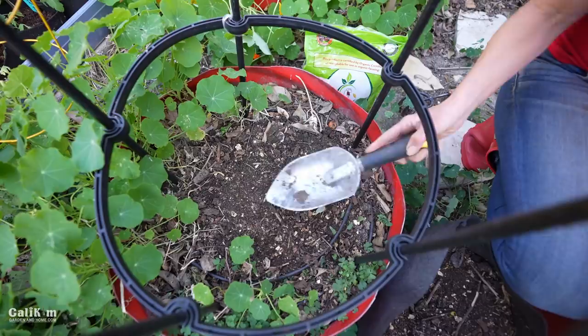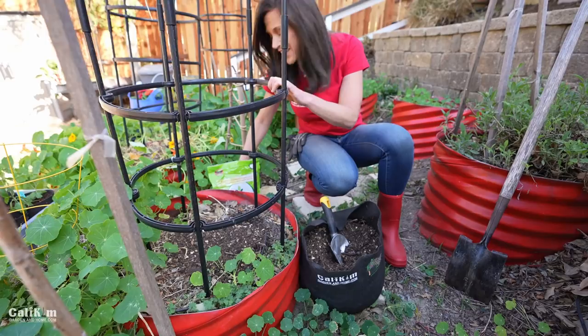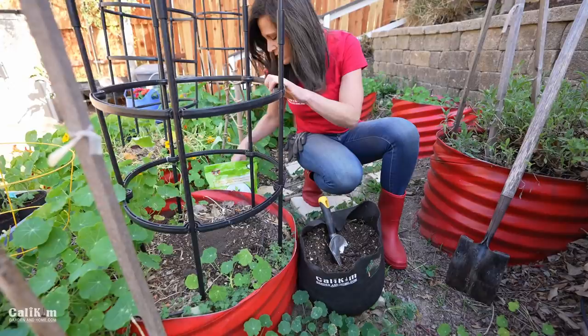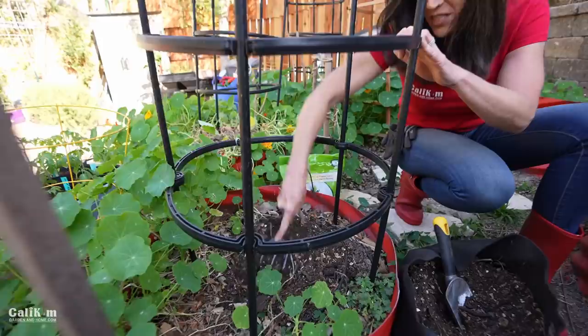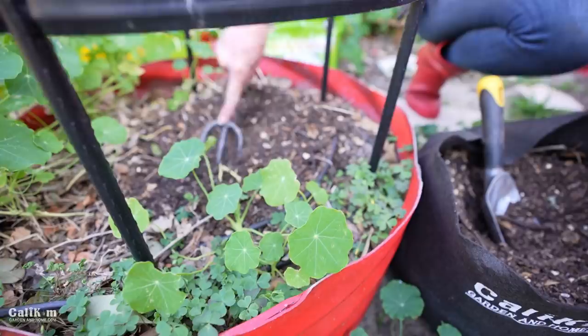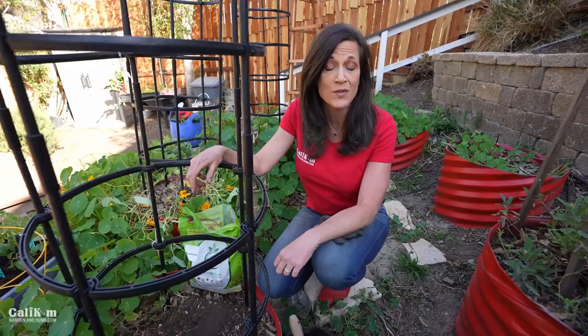Compost is a great organic amendment and you can make it yourself for free right in your own backyard. I'm also going to add a handful of worm castings and mix it all into the soil really well. That way my tomato plant has the food it needs to get off to a really good start. I really like using worm castings when prepping a garden bed because it helps plants be healthier and aids root development, which helps you grow a lot of tomatoes.